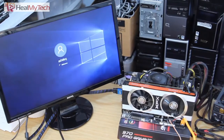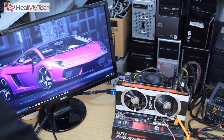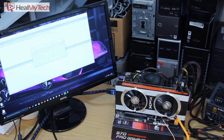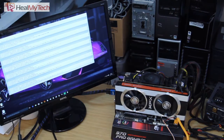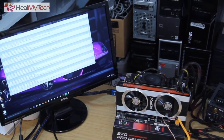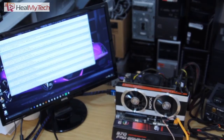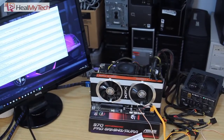All right, as you can see, booting up seems to be fine. I can even start another blend test from Prime 95, which is starting in the background there. Sorry about the focus issues.